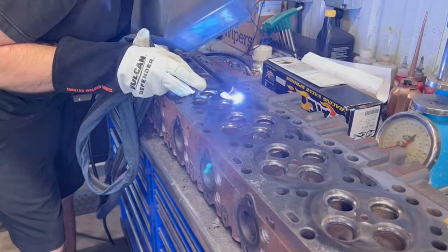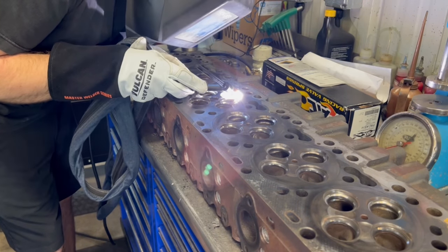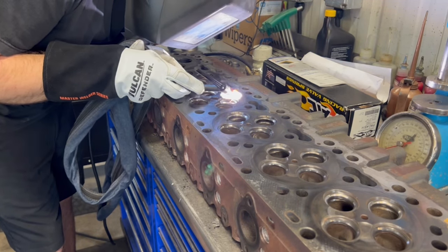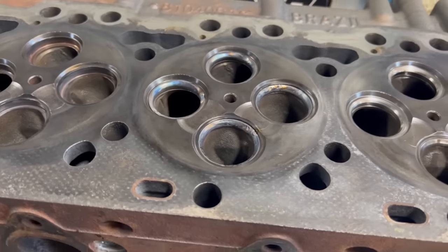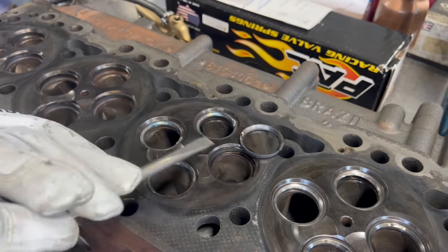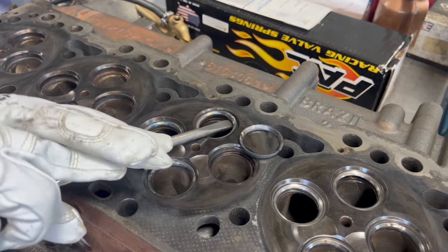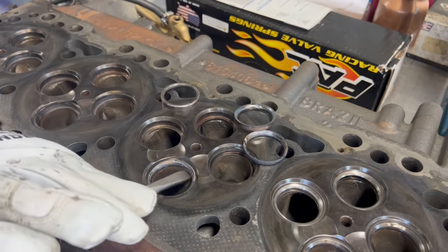The next step in the process is to remove the old valve seat inserts from the cylinder head. Using our TIG welder, we simply run the torch along the inside of the valve seat insert, and after doing this, when the seats have cooled, they shrink in diameter, making it very easy to remove them. Other options for removal include cutting the valve seat very thin with one of our seat cutters, but it takes more time and is tougher on the equipment, so the welding option is usually the best bet.